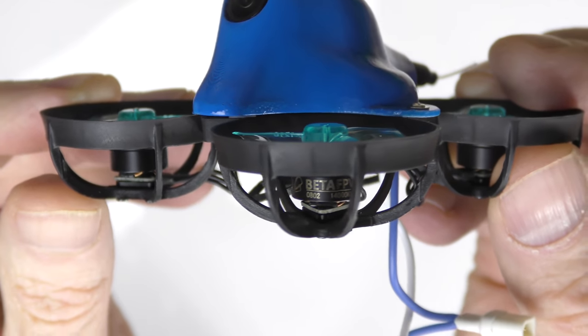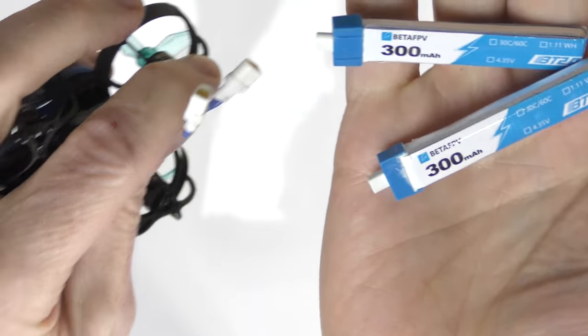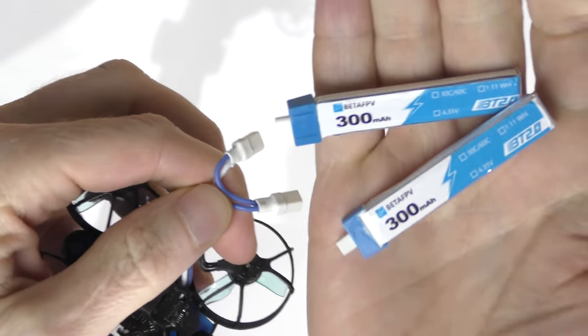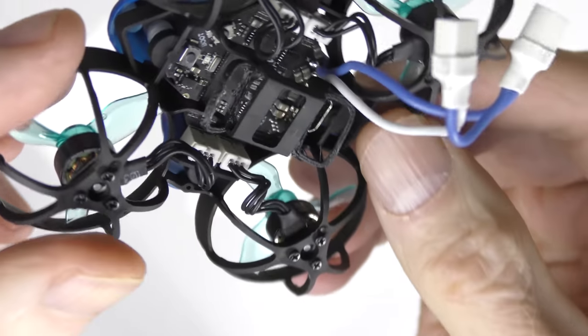Why is it so amazing? Well, first off it doesn't have brushed motors — it has brushless motors, like the brushless motors you get on extremely expensive drones like the DJI Mavic. Little mini brushless motors on this thing, so it's super powerful. Second, it doesn't fly with a 1S battery — it flies with a 2S battery, so it can handle a lot more voltage and go pretty darn quick even though it's so tiny.